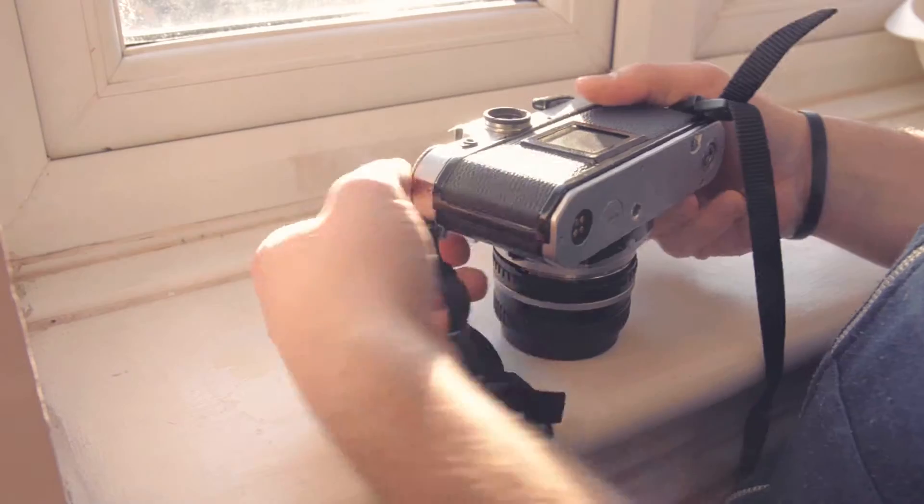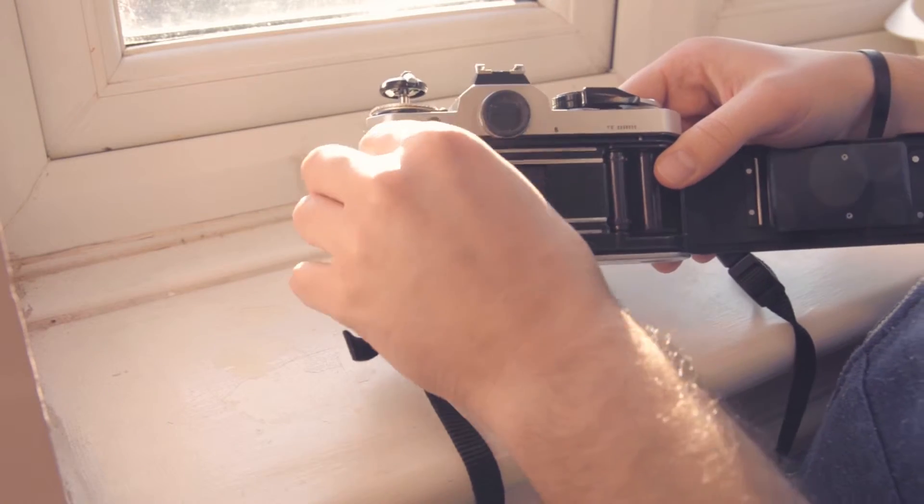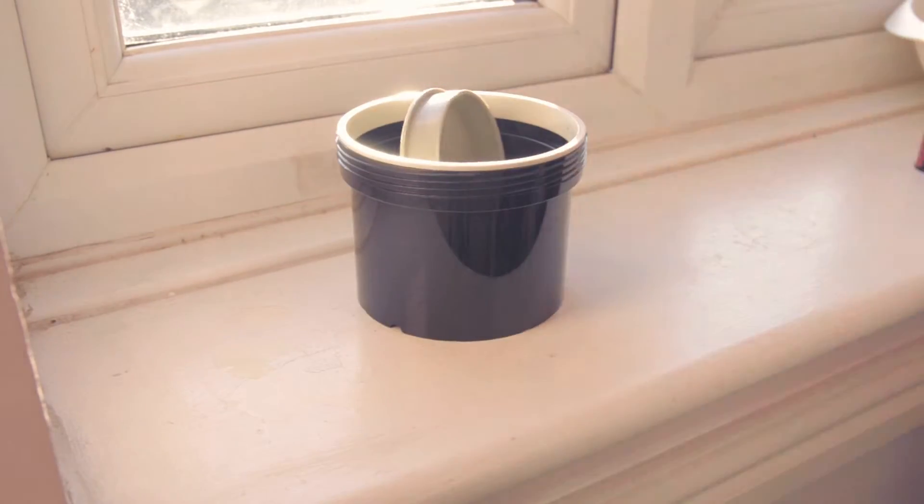Today I will process my course for light film in C41. I am very excited about it, because it's my first time doing cross-processing.